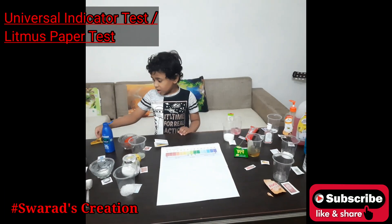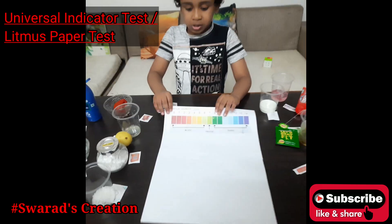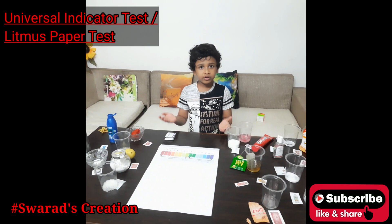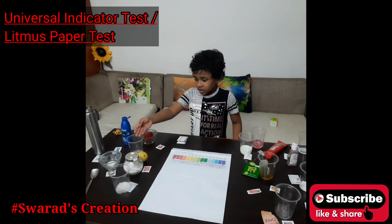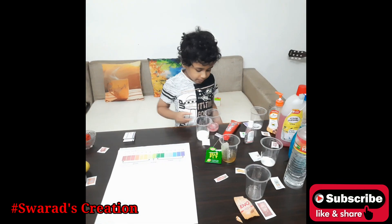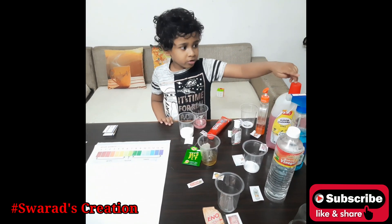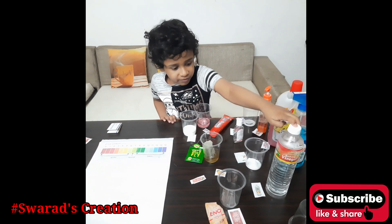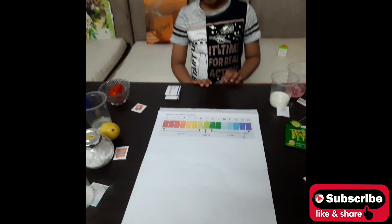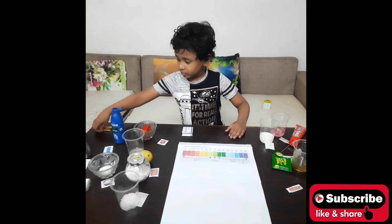Today we are taking a look at Universal Indicators. We have all these liquids to check by taking the pH scale. Here are all the liquids around the room: tomato, lemon, oil, curd, baking soda, sugar, milk, toothpaste, hand sanitizer, hand wash, tea and vinegar, and some green tea. We are going to measure them using Universal Indicators.